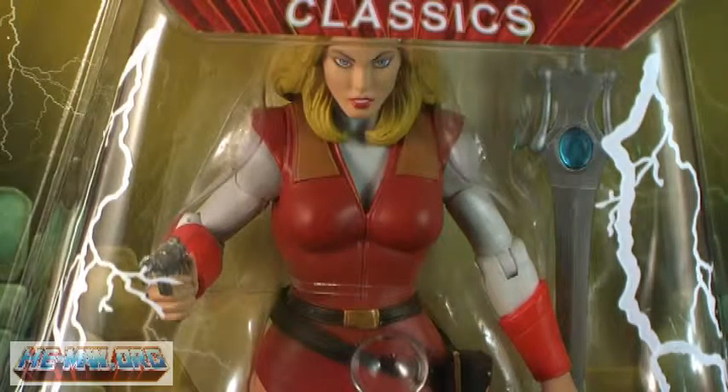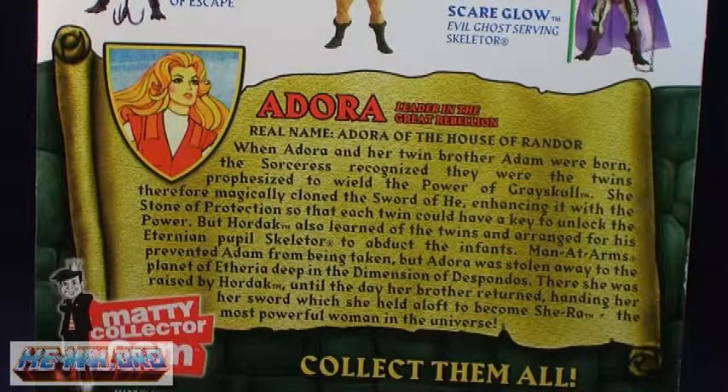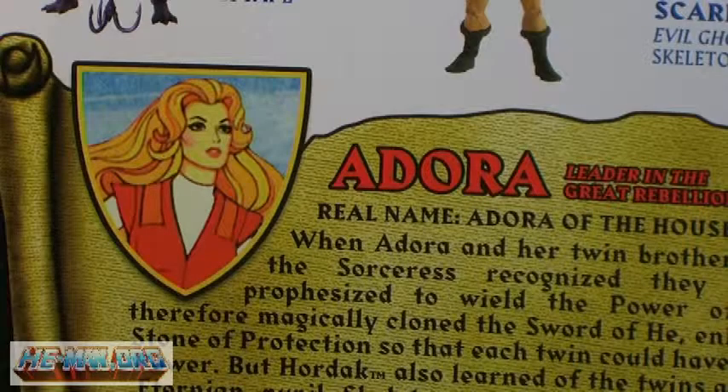The back of the package includes a look at several other figures in the lineup. Also featured is a brand new bio for Adora that explains the details of her kidnapping by Skeletor and Hordak as an infant.